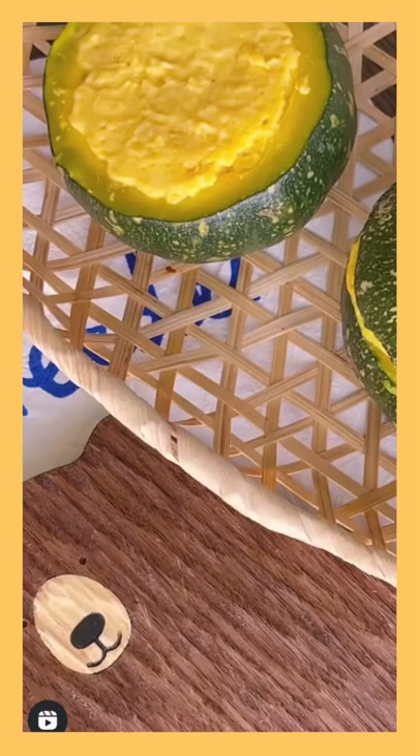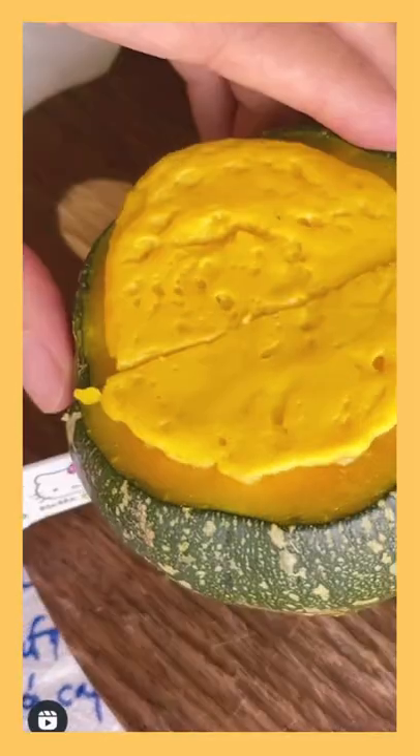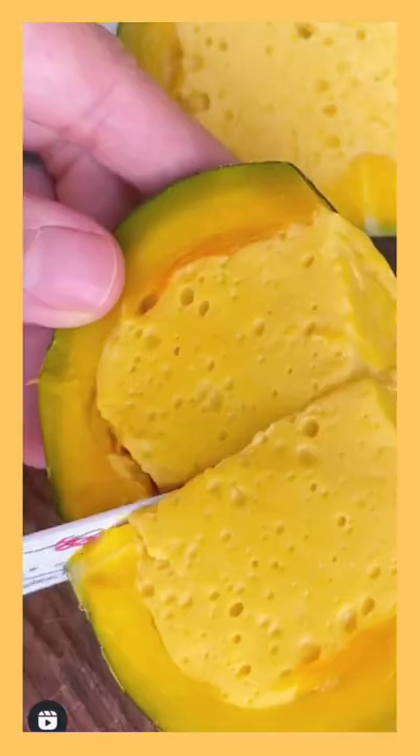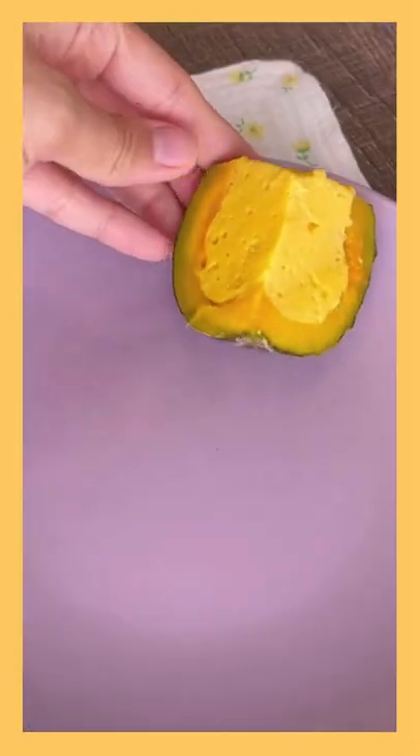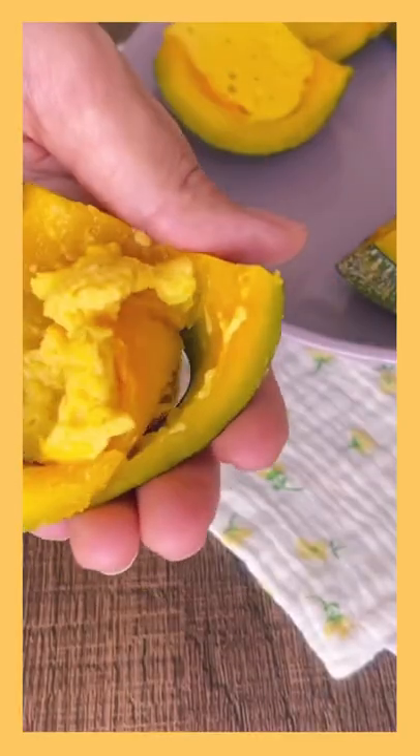Then take out, put in your refrigerator for about 1 or 2 minutes, then you take out and enjoy your snack. This is a very sweet cup. After that, put in your refrigerator for 10 minutes.